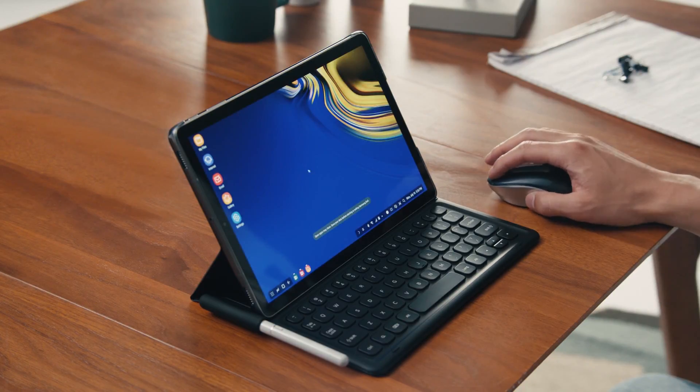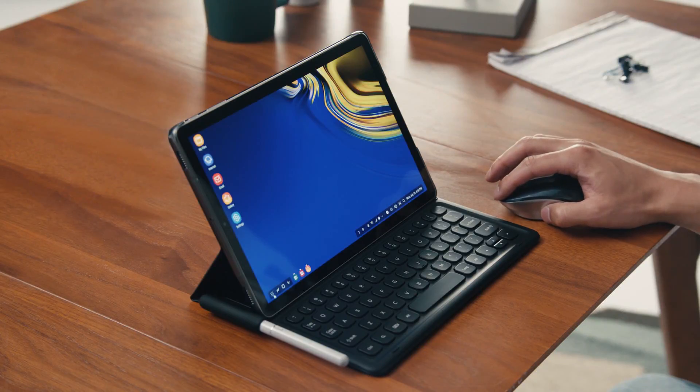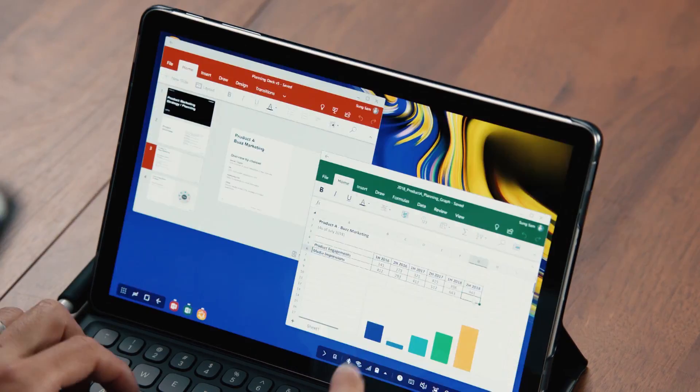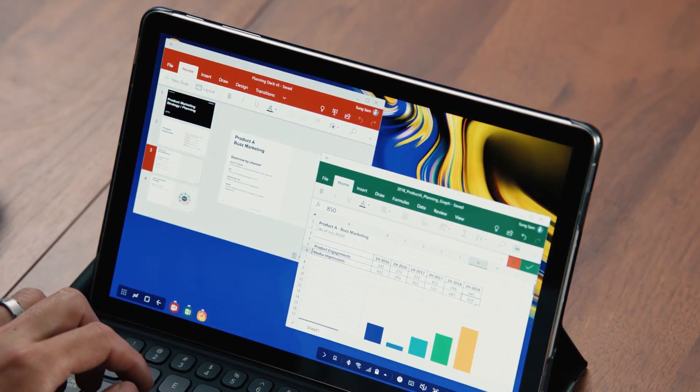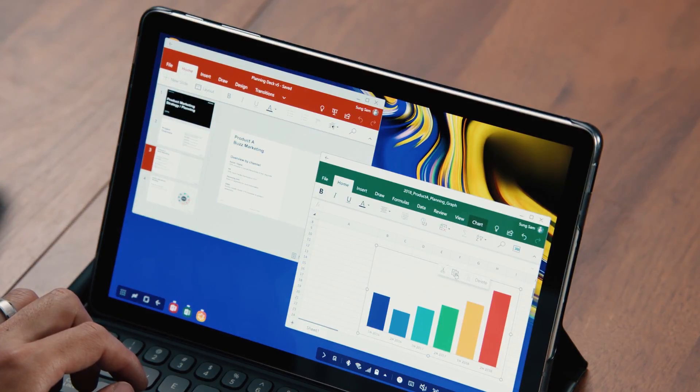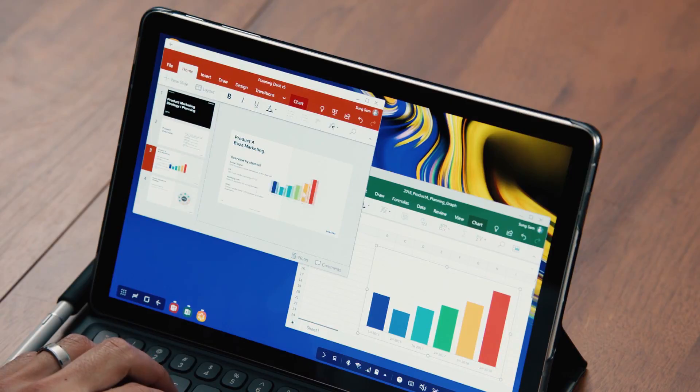Just connect your book cover keyboard, and now you've got a PC-like experience right on your Tab S4. DeX is what makes the Tab S4 a true productivity machine. I can even connect a Bluetooth mouse. DeX makes it easy to move between apps and files like a PC, turning your tablet into a true multitasker that can support multiple resizable windows. And since the Tab S4 is built on the defense-grade mobile security platform Samsung Knox, I know my apps and data are protected.